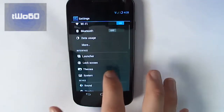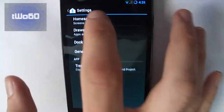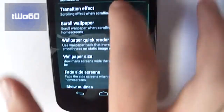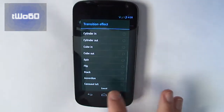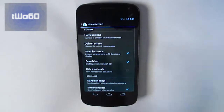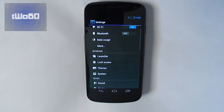So CyanogenMod gives you a ton of ways to customize the look and feel and how you use your phone. You can go into the launcher, you can change the phone screen, you can mess around with a bunch of stuff like transition effects. Mine's currently set on tablet, but you can change it to whatever you want. Most of the stuff here is all set to stock for me, and it's pretty basic CyanogenMod stuff.